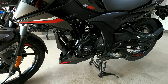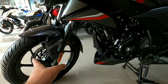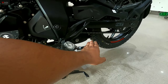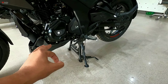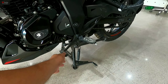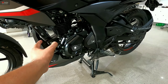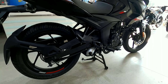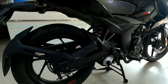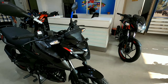For safety, you get a disc brake on the front and a drum brake on the rear, with single-channel ABS. There is also a side-stand engine cut-off sensor provided. The ground clearance is 165mm, the wheelbase is 1352mm, and the kerb weight of this motorcycle is 145 kg.